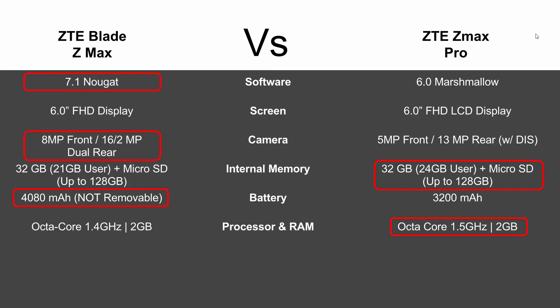Processor-wise, you're going to get a slightly faster processor on last year's model — octa-core 1.5 GHz. This year's version is octa-core 1.4 GHz, a very tiny difference, but we have to point it out. Both have 2 gigs of RAM.